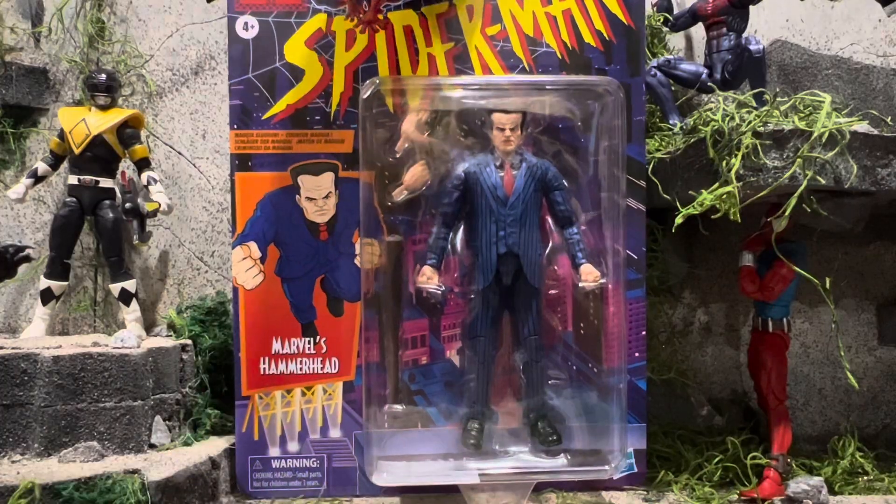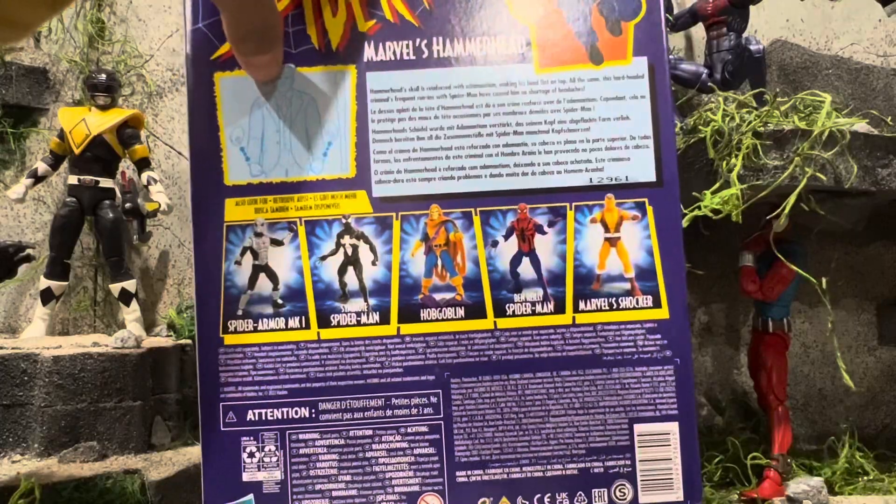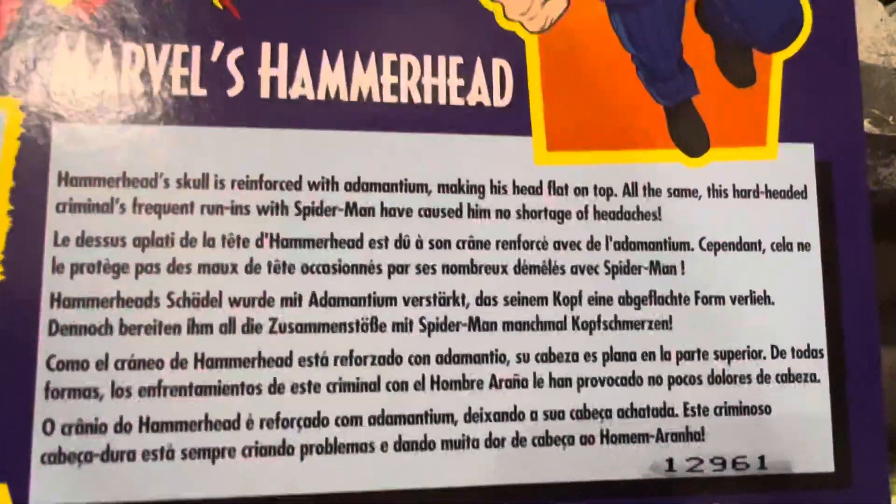Here's the front of the package looking pretty cool — it says Marvel's Hammerhead right there. And there's the back of the package. It shows what the figure can do, and here's a read-up if you want to pause and read it now. And those are the rest of the figures in the line.